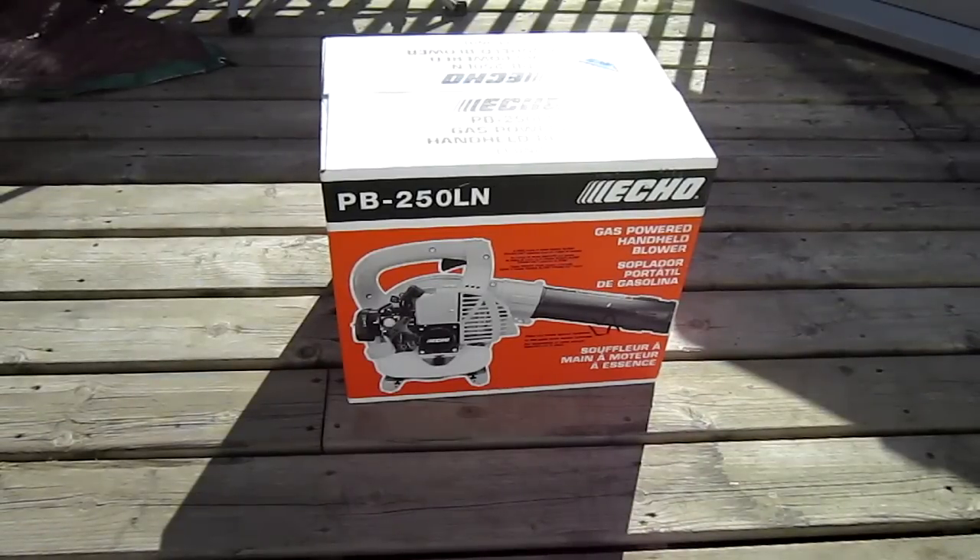Alright, so I was getting kind of tired of using a Weed Eater brand leaf blower that blew pretty slow, wasn't too powerful, and just couldn't handle the tasks that I needed it to.